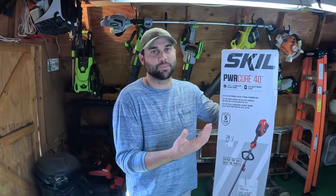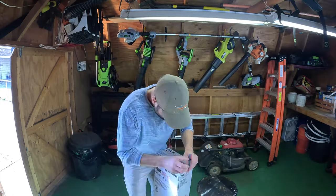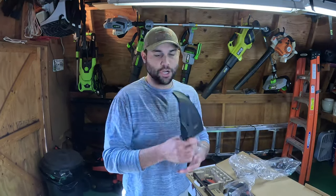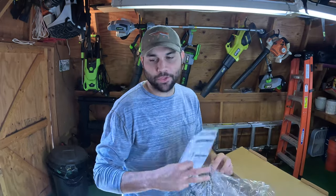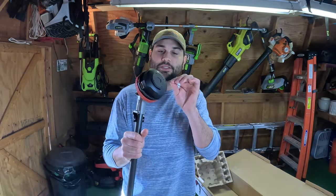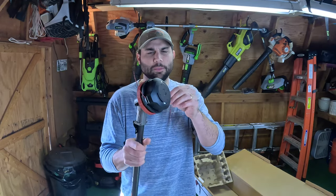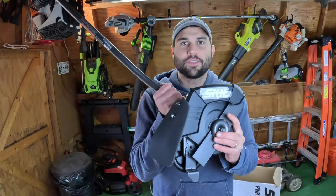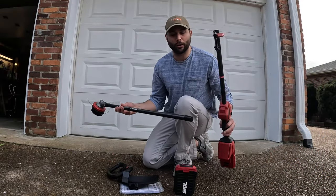Let's do a quick unboxing to let you know what to expect when you get this from a store. Right off the bat, you can expect the box to be very difficult to open. You get the multi-tool head itself, a brush guard, an adjustable handle, a charging base, a 4 amp-hour 40-volt lithium-ion battery, user manual, and the head of the string trimmer weed eater itself. It appears to come preloaded with string, although it looks like it is extremely thin - like dental floss - so you might want to restring this one. We also have the edger attachment, which is just another attachment you can use on this multi-tool head.